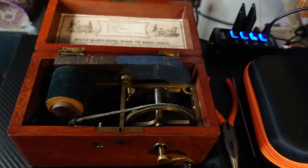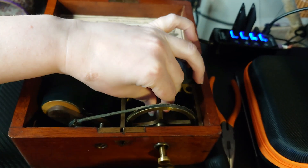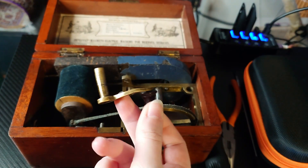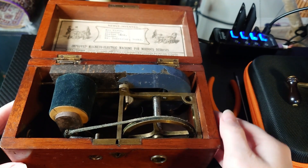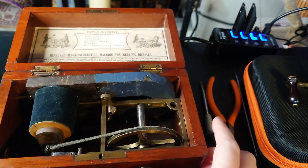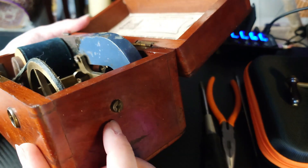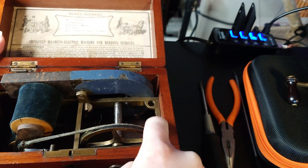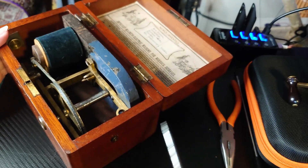First, I know this handle unscrews, so we're going to unscrew this handle and take these out because we don't need these for this exercise. We have a handle, and this wee bit where the handle plugs in looks like it goes through to screw this on, so we're going to undo that too.